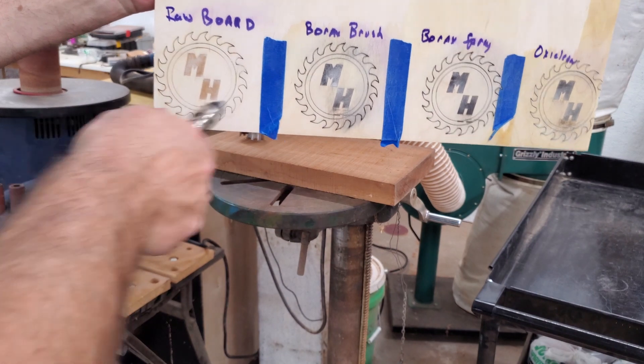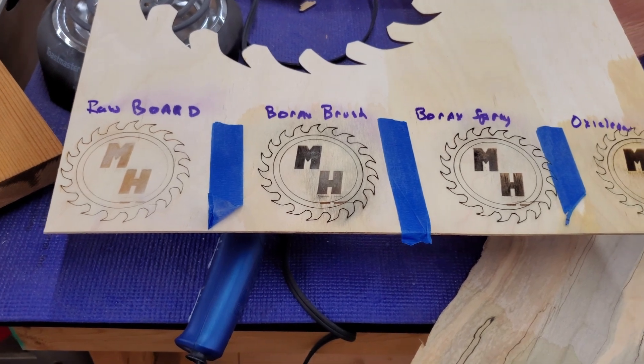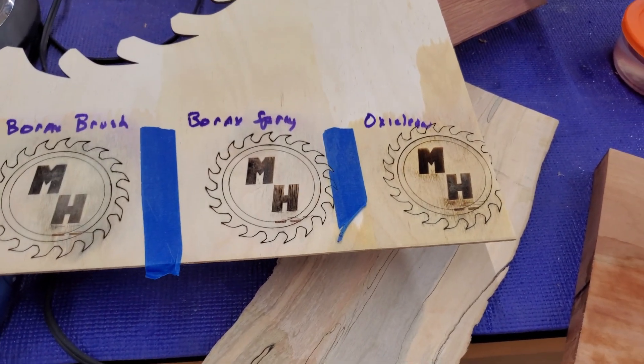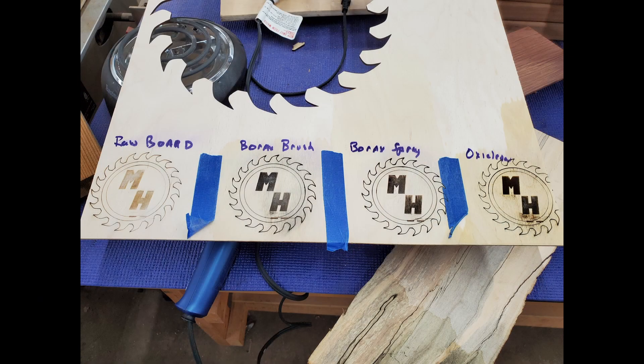As you can see from the results looking left to right: the bare board gave us what we would expect — a nice clean light brown engraving. The brushed-on borax smeared a lot more. The sprayed-on borax looked the best of all four. And the OxiClean, while it did okay on the engrave, it really dyed the wood a weird color where it was applied. So probably won't be doing any more OxiClean, but hey, it was fun to try.